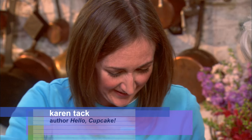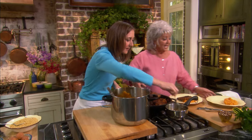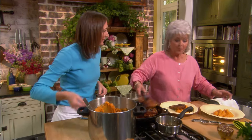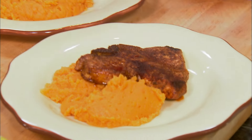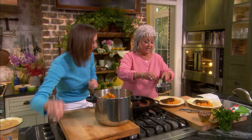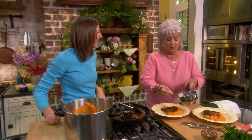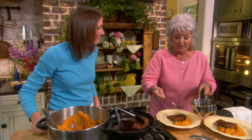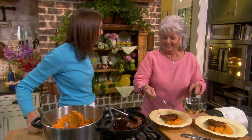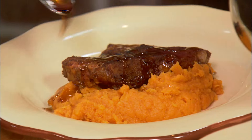Y'all, this is Karen Tatt. She, along with a friend of mine, Alan Richardson, wrote a great cookbook, and it's called Hello Cupcake. They do the most fabulous cupcakes you've ever seen. And the ingredients they use, we can get them from any curb store or grocery store — the gas station. Well, that's what I call a curb store.